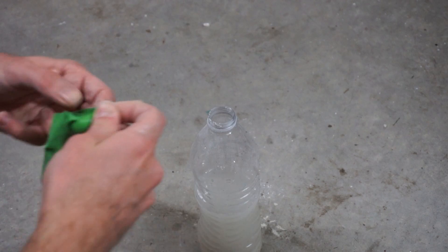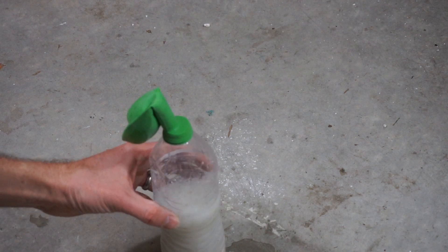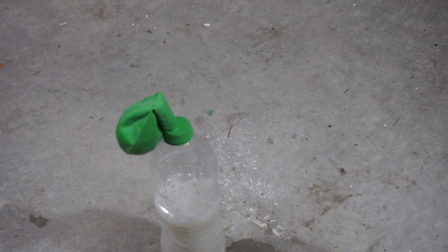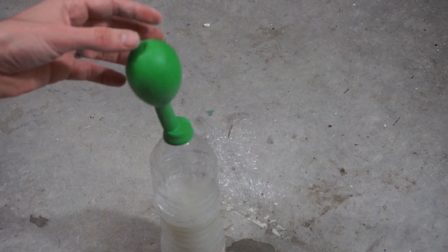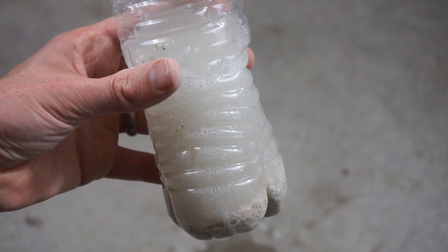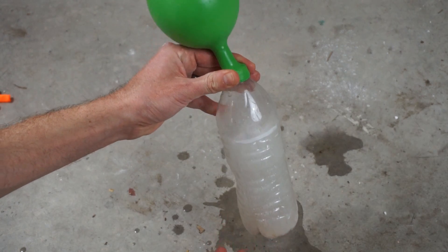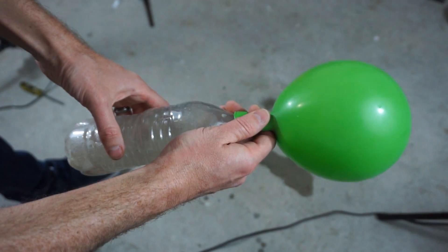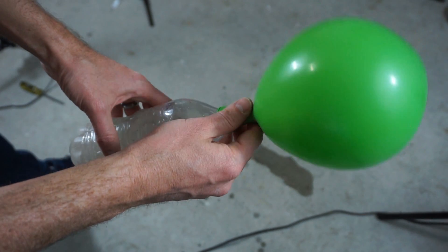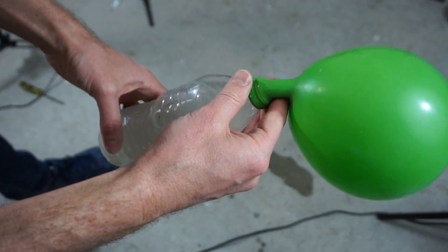And there it goes. You can see the reaction happening in here — see all the bubbles swarming. That's the seashells dissolving into carbon dioxide. This would work better with a stronger acid like hydrochloric acid, but I don't have any on me right now, so acetic acid will have to do. You could just do this reaction with baking soda and vinegar, but this is more fun because this carbon dioxide actually contains carbon from the seashells themselves. This is seashell gas, which is awesome.